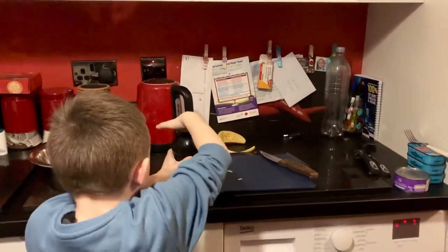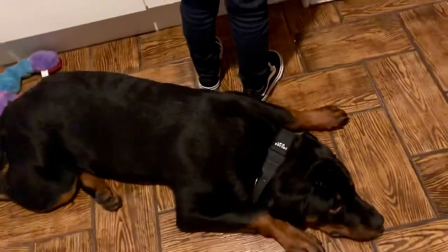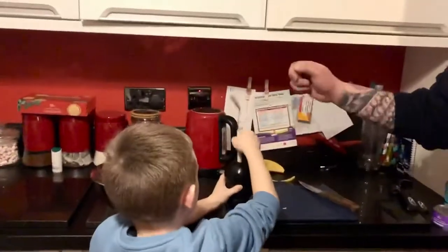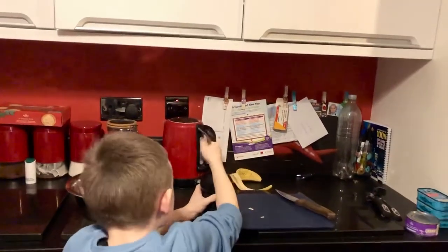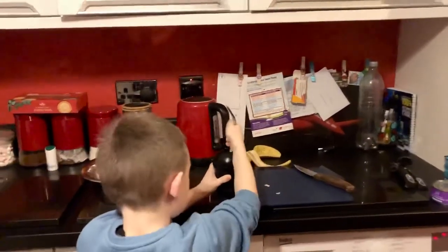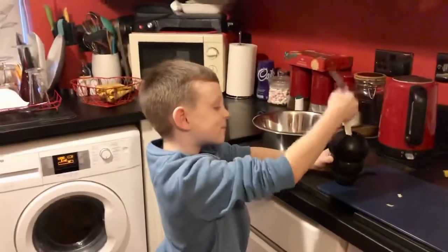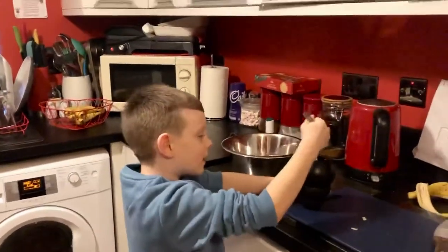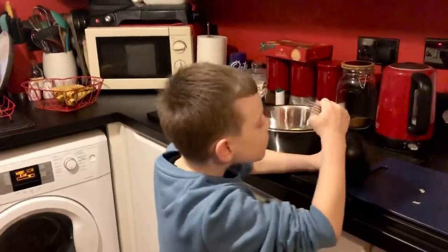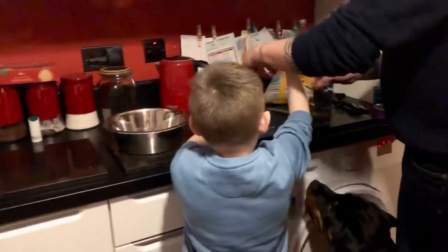Squidge it all nice and down. And if you need to use this fork, pop that in the top and squidge it all down. So if you put that down for a sec, and then we'll pop some more stuff here. You can pop your fork there.